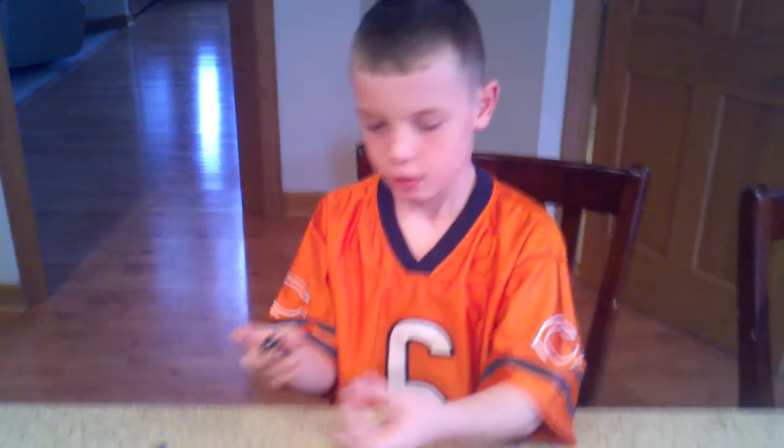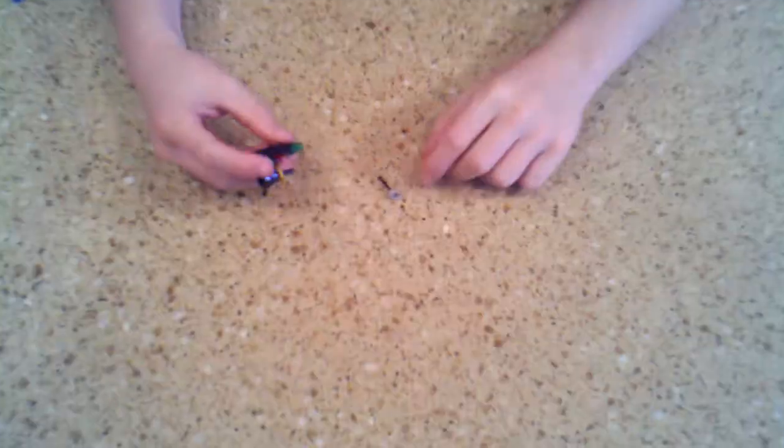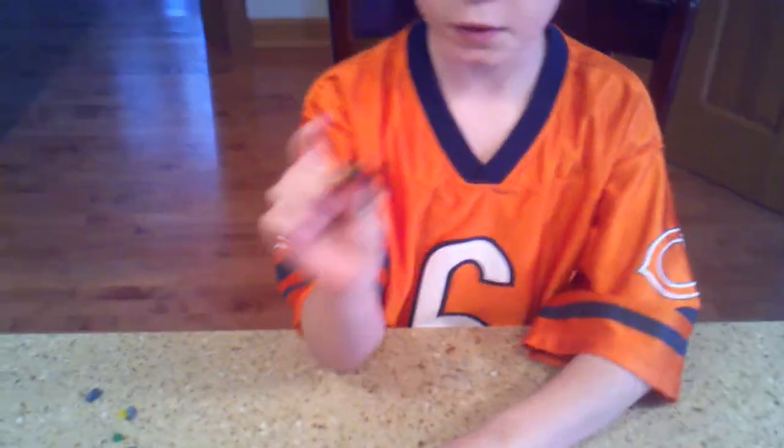Okay. Second, you should have like this squishy piece. You are going to pick this up and put it on there. And then you should have it like this.